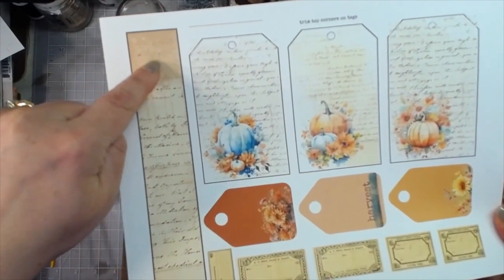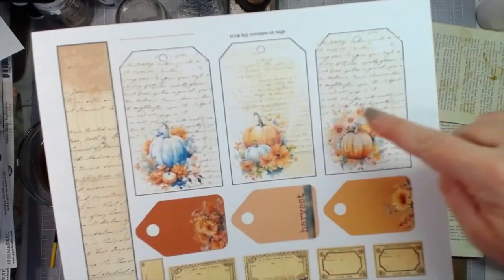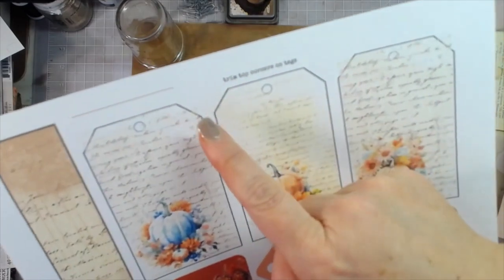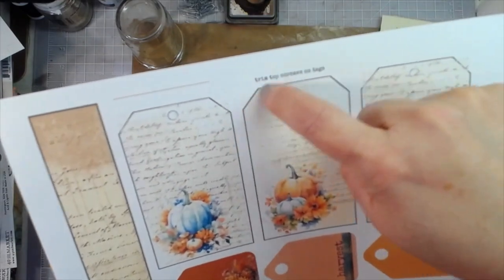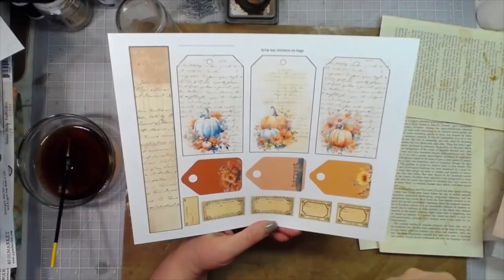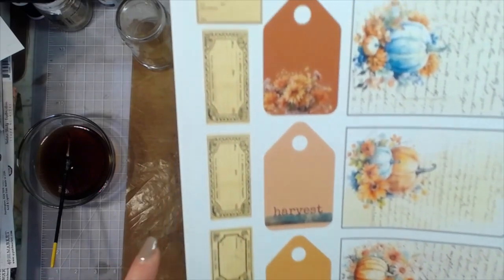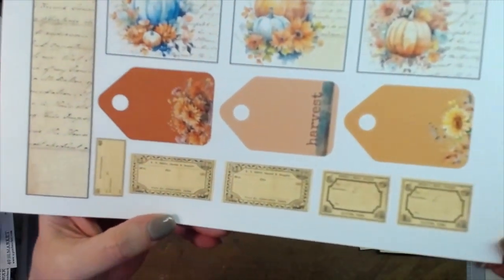These tags also have the ledger paper look with the script writing. On my software I don't have the capability of chopping off the corners for the tag shape, so you would just need to trim those tag corners when you cut them out - which you'd be trimming anyways. I've written at the top 'trim top corners on tags.' Then we've got three little tags with some florals added, a little harvest label, and some little beady page accent ephemera pieces.